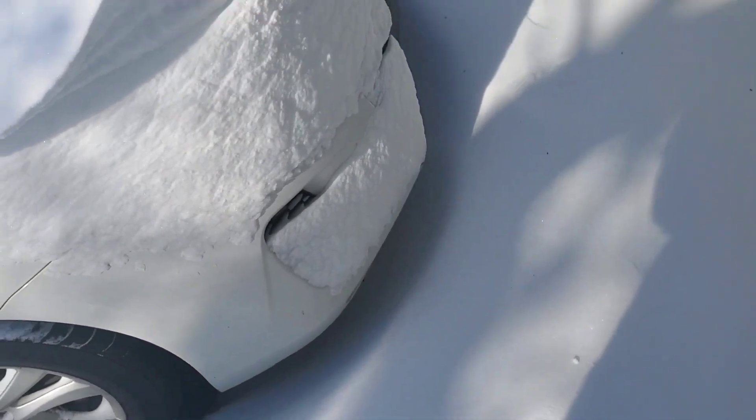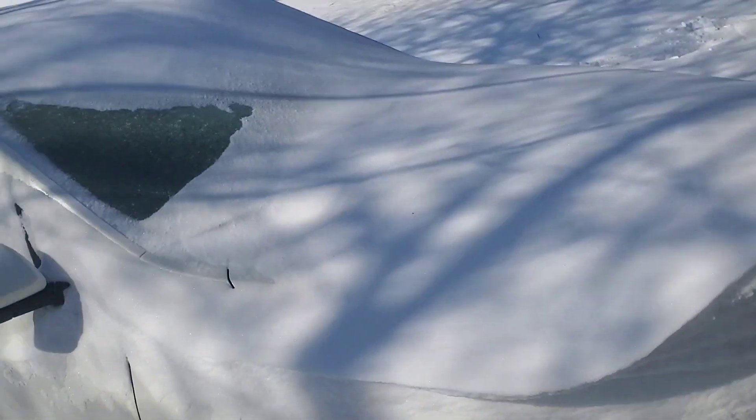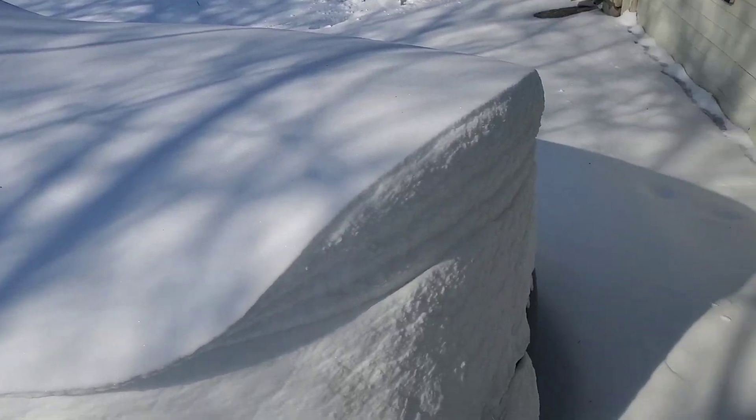Oh wow. Look at all that. I don't know how deep that is. Hello everyone. I've been living in Texas throughout this whole entire crisis and I just want to go over the tips and tricks and things that we've learned just by going through all of this.